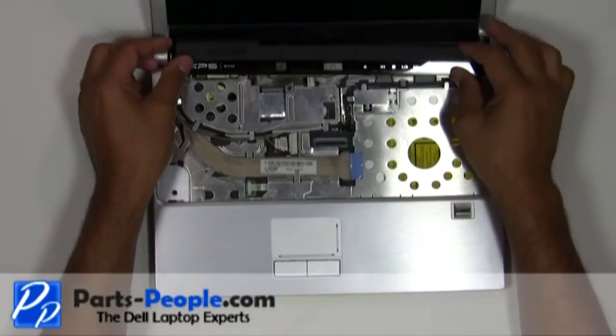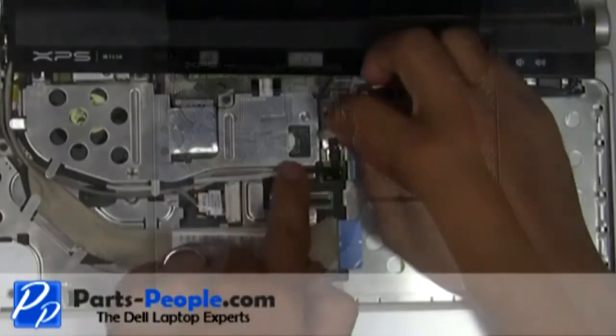Place the power button cover cable into the connector and slide the cable latch over to secure the cable.